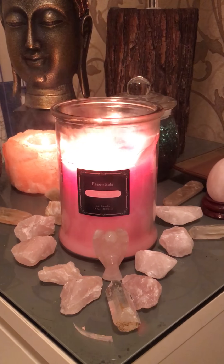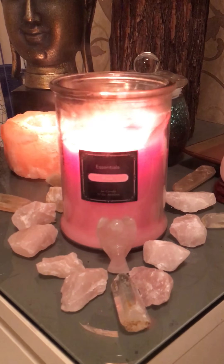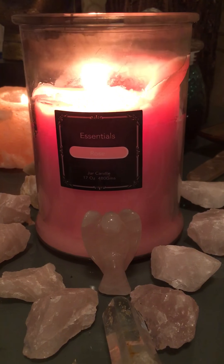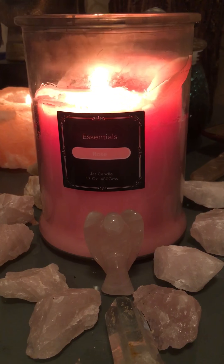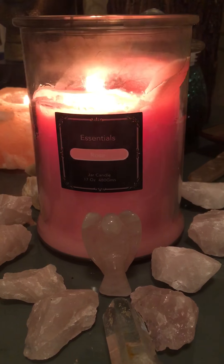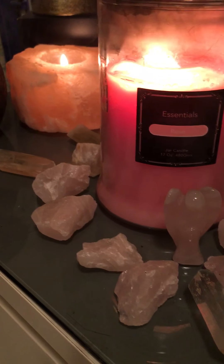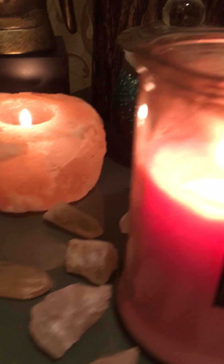This is the crystal grid — a very simple heart shape crystal grid. As you can see, at the front I have a rose quartz angel protecting the grid and amplifying all the energies from the universe to attract love, romance, and a soulmate to your life.